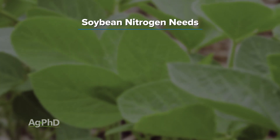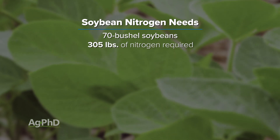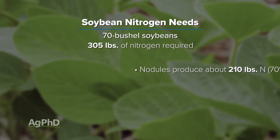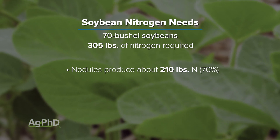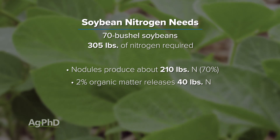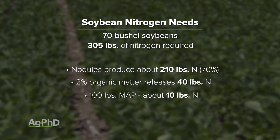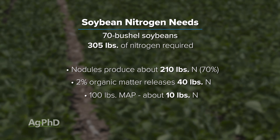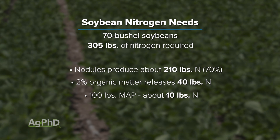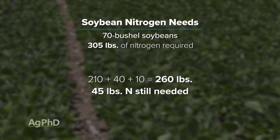Take this example: if you're shooting for 70-bushel soybeans, they require the uptake of about 305 pounds of nitrogen. Nodules can produce up to about 210 — that's 70%. If soil had 2% organic matter, that gives you another 40 pounds. If you applied 100 pounds of MAP to meet most of your phosphorus demand, you'd get about 10 more pounds of nitrogen. Add all that up and you're still short 45 pounds of what the crop is going to need.